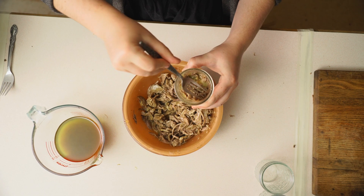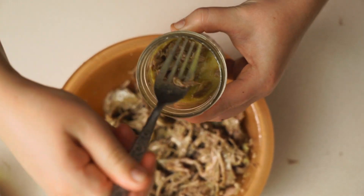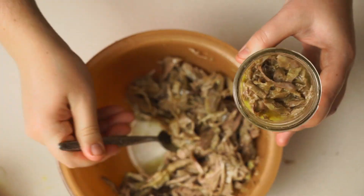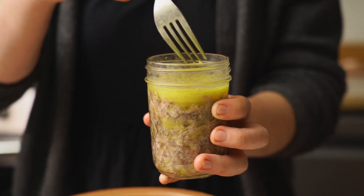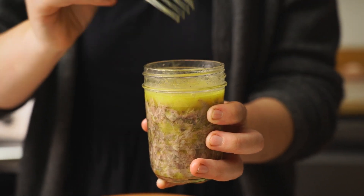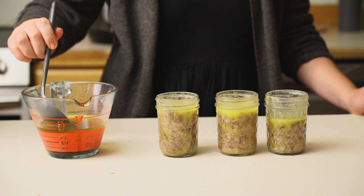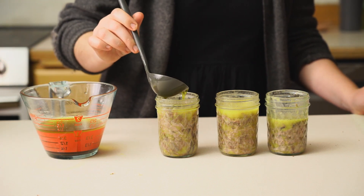As you fill your jar, push it down and get all the extra air bubbles out if you can. This is about as full as you want to get it — leave yourself a good inch of head space for your fat cap. Now lastly, we're going to ladle some of this beautiful rendered fat to seal our jars.